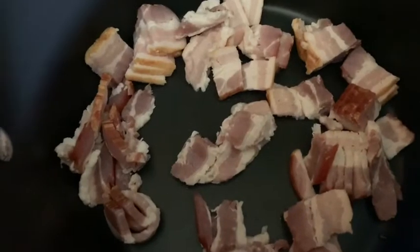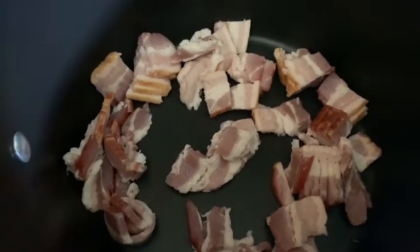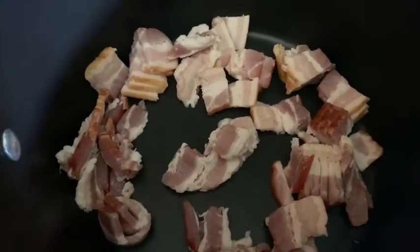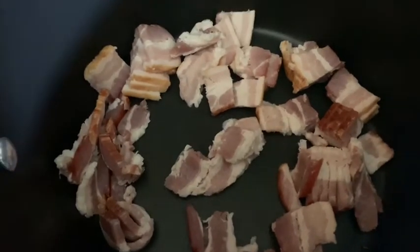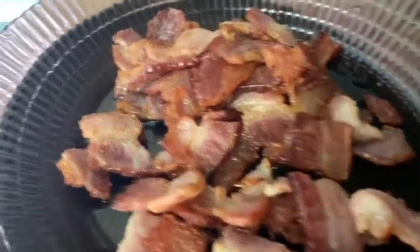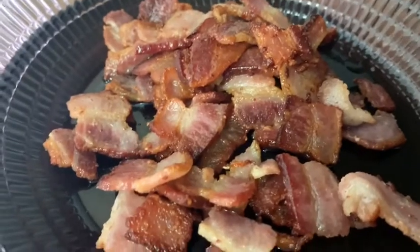Alright you guys, I have about 8 slices of butcher block bacon that I chopped up. I'm going to go ahead and cook these, put them to the side, and leave the fat — the grease from the bacon — in your pot, because that is what you are going to cook your chuck roast in. And here is the bacon, looking all yummy, nice and delicious.